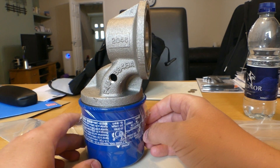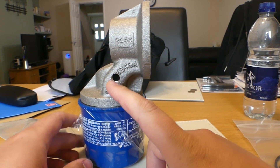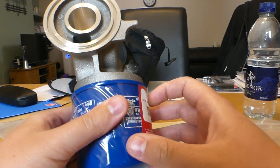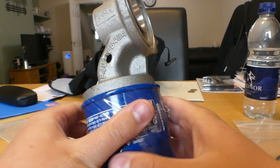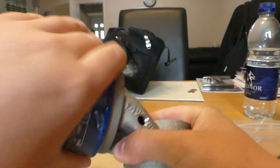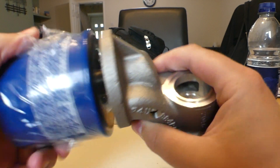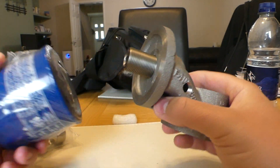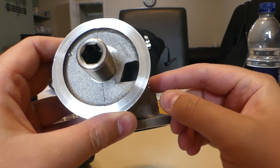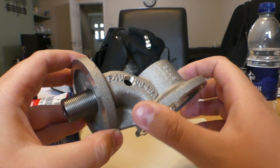Another plus point is that it has a 1/8 NPT drilled and tapped hole, which means you can put an oil pressure or temperature sensor in it. The only thing I'm apprehensive about is that an oil temperature sensor — being quite bulky — would probably restrict the flow quite a lot since it sits right in the flow of the oil. So I'm probably just going to put a plug in there; I've already ordered some from Amazon.